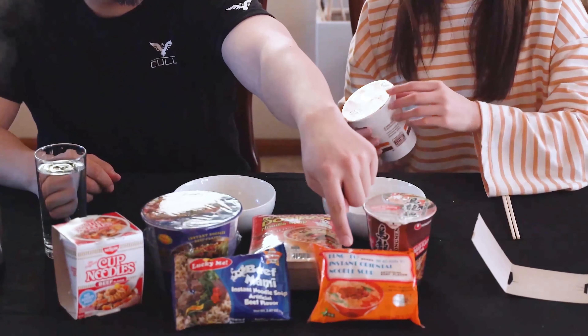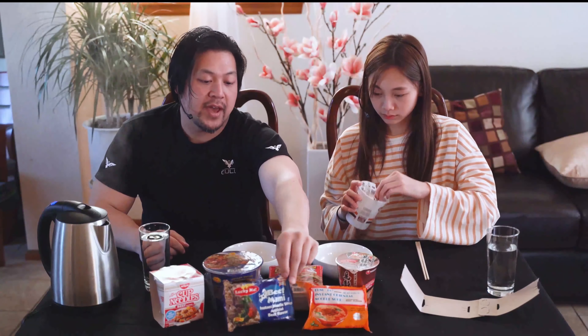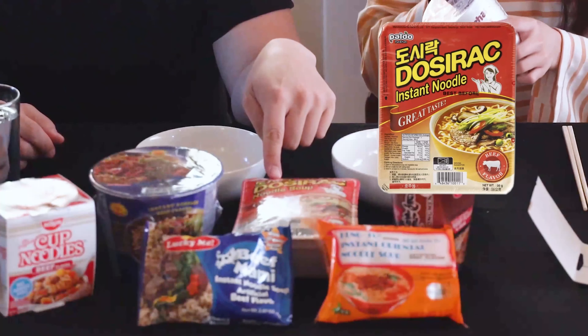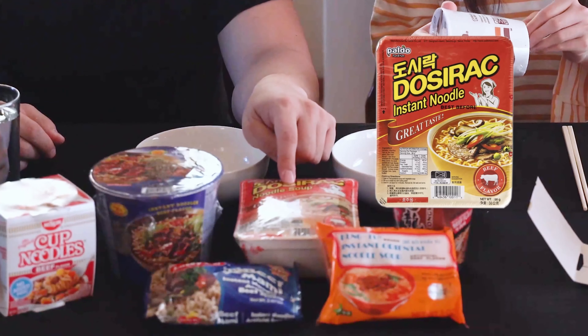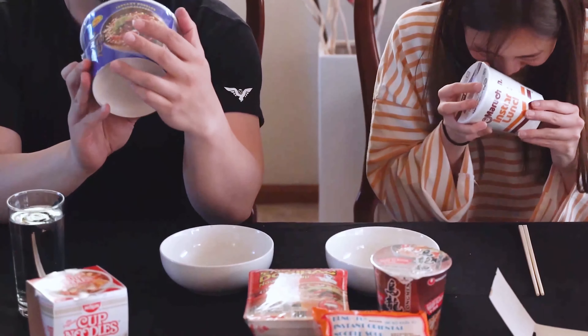We're gonna start off with the ones we know the most — Maruchan. We'll open that one up and then probably do the Nissin noodle cup, Kung Fu noodles — this one I grew up on. Then we have Beef Mami from the Philippines, Paolo's Dosirac — I've had this one before, it's actually one of my favorites — and then these two other ones. This one I think is a Chinese brand. We'll start with this one.